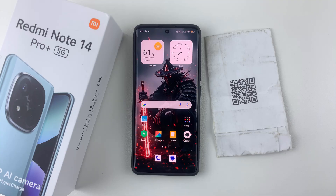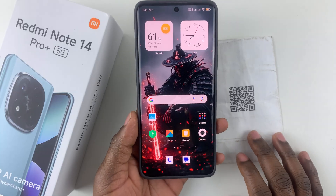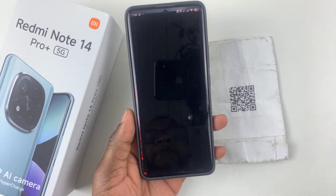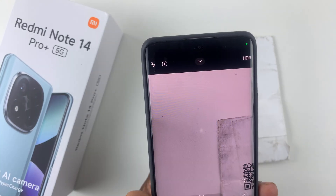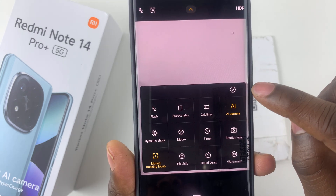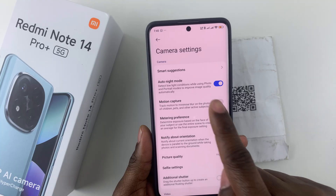First things first, ensure that the scan QR codes option is enabled on your device. To enable this feature, open the camera app, and then simply tap on the arrow at the top of the screen. From the options that appear, simply tap on the settings icon.